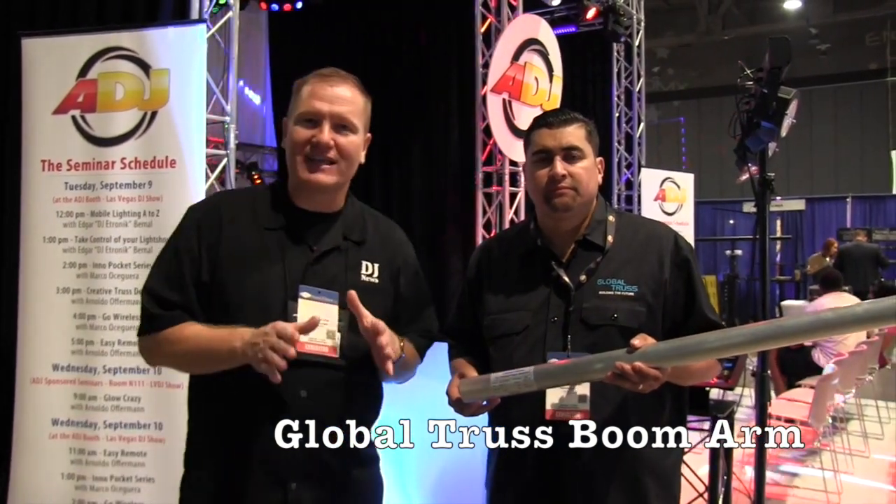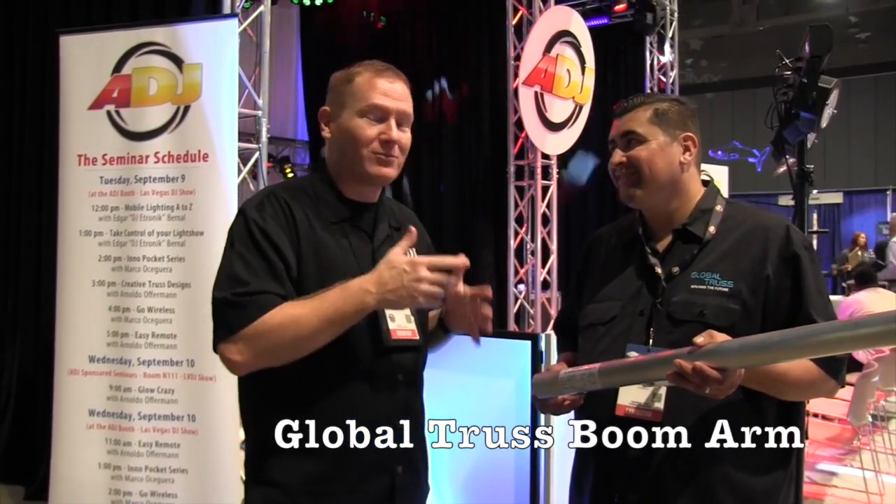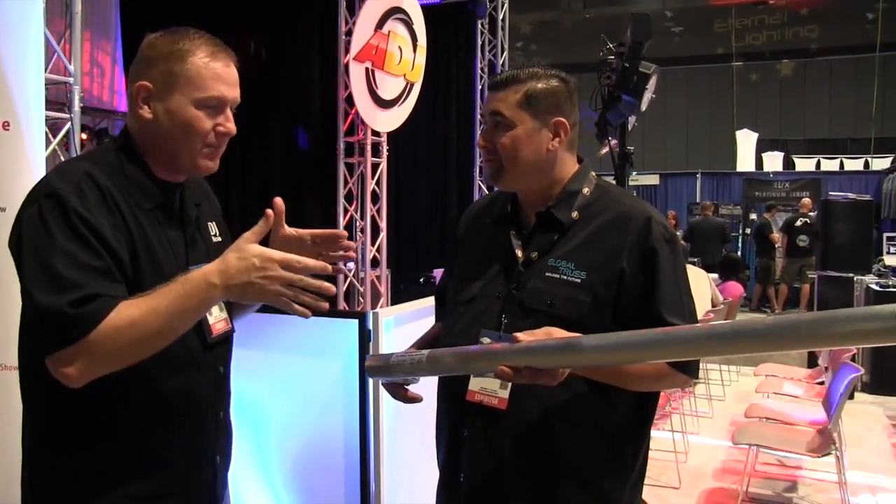This is John Young with the Disc Jockey News. We are at the Las Vegas DJ Show looking at some cool and new stuff. I've got Robert here from Global Trust. Robert, this is pretty cool — you showed me this and I just had all these different ideas of how to use it come to my head. But tell us about this arm.